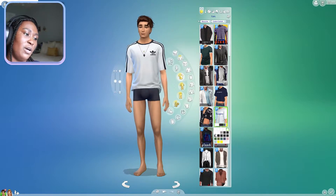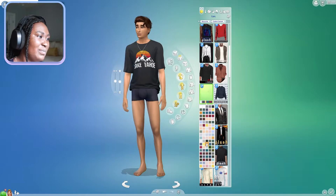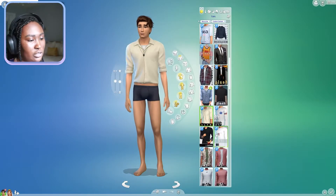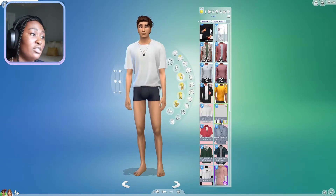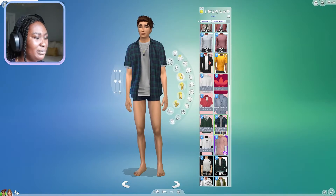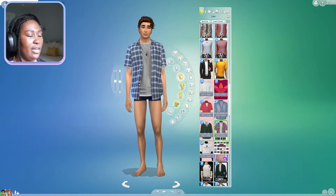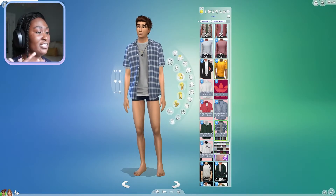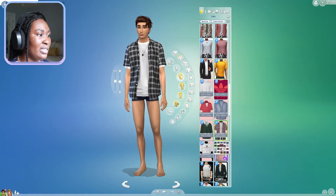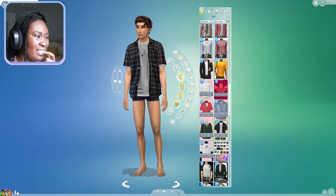I feel like VSCO boys would totally be into brands like Champion, Levi's, Adidas - something like that. I like these tees in here; there are just so many options and it can be a little overwhelming. This one is nice too - I could see a VSCO boy doing that. I really like this one! It's either one of these oversized tees. I do oversized tees on most of my male sims because I'm pretty basic, but we'll venture out a little.